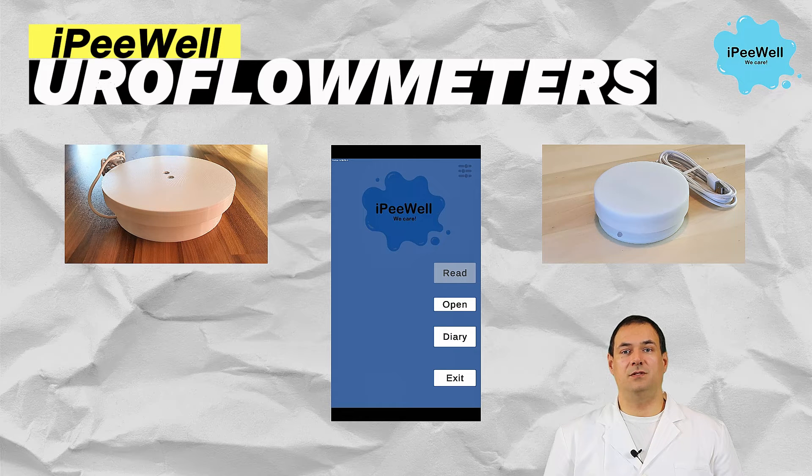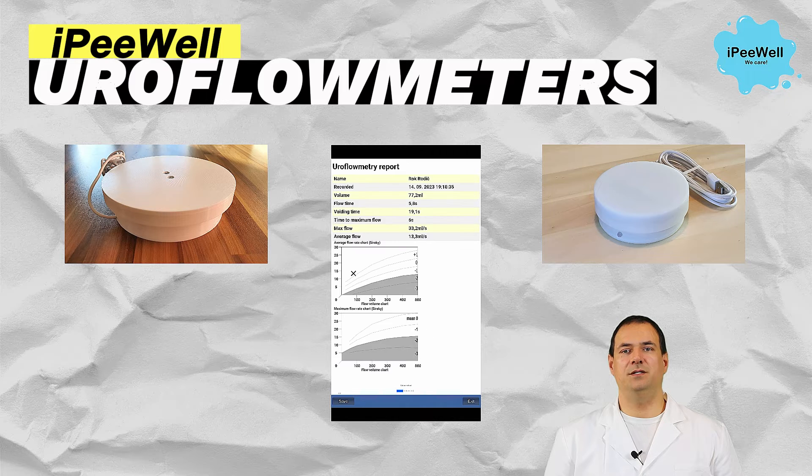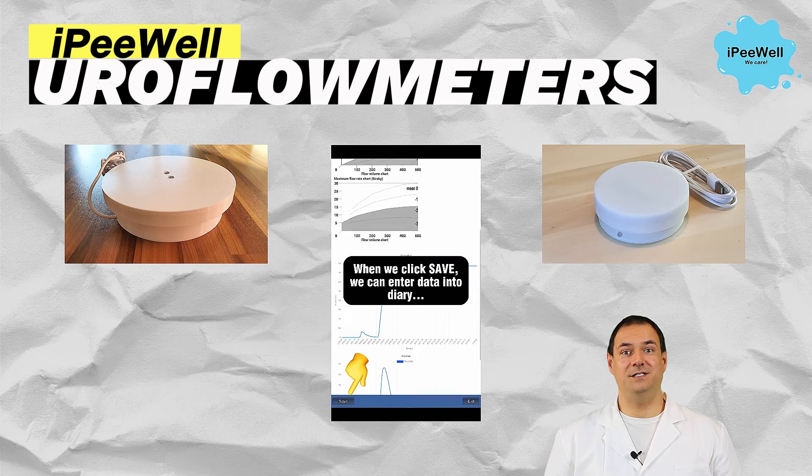Just place the bowl on the device and run the app on your phone. With a simple button press and the start command, you begin. Urinate into the bowl and wait for the report. It's as easy as that.